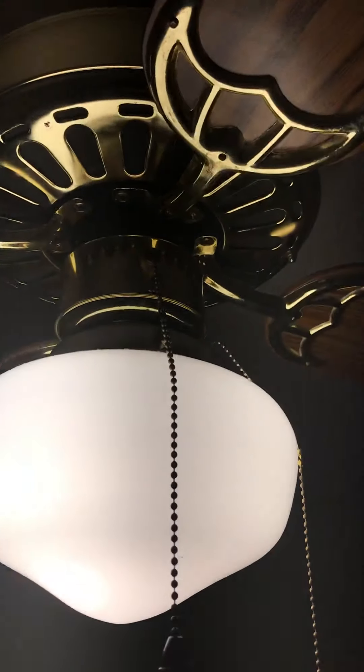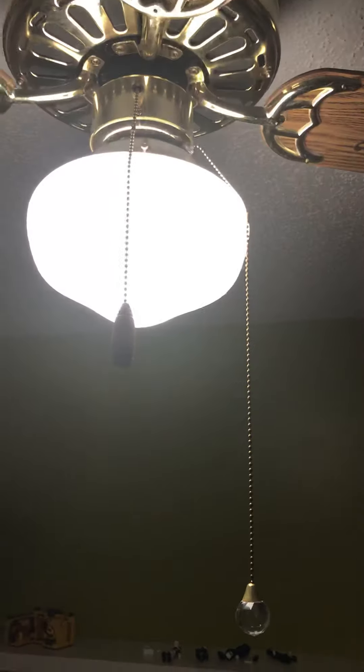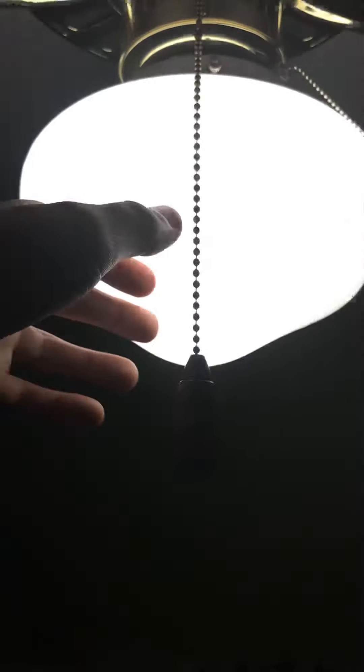It also didn't come with a light. I wanted to put a light on there so I could have light in my room — this is installed in my room. You guys may have seen the other video of the Evergo fan. I put a crystal pull chain on it; it looks kind of nice. It didn't come with the other half — it just had this teardrop pull.